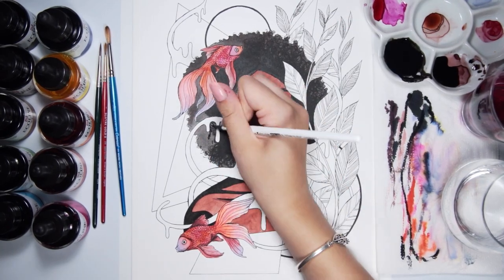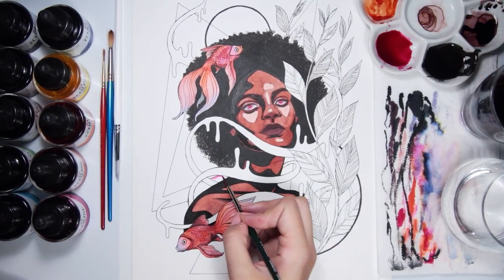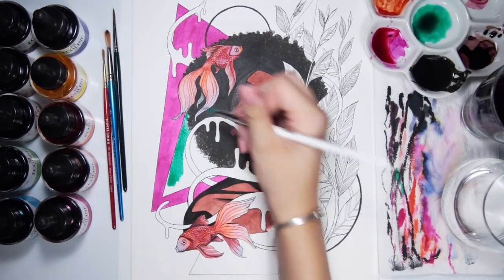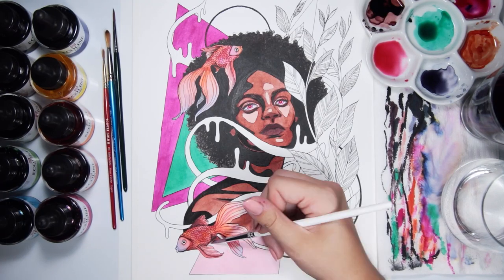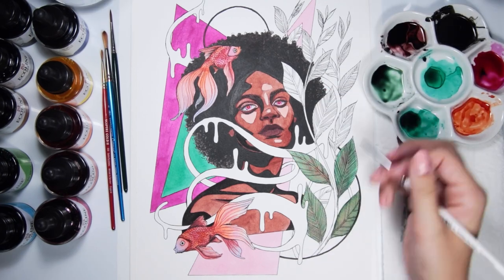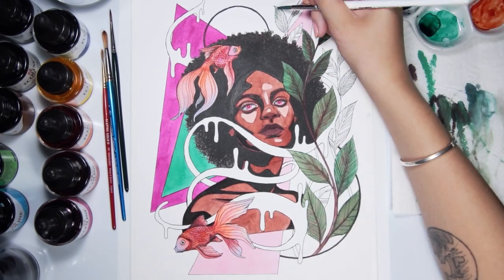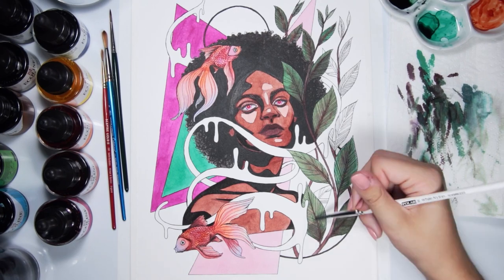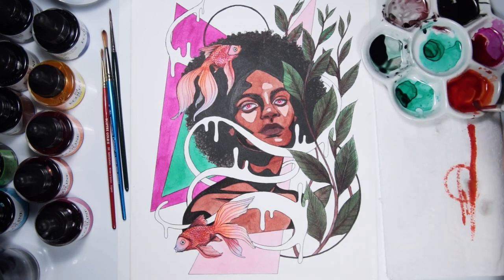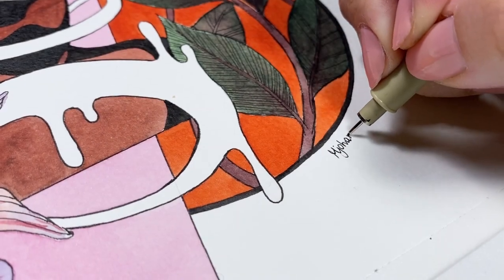My initial conclusion that these couldn't be layered turned out to not be altogether true. You can layer them — you may lift some color underneath — but if you're working in the same or a similar hue it doesn't really matter. This meant I was able to create depth and shadow in the fish, the girl's face, and the leaves. These inks produce a fairly similar effect to alcohol-based marker drawings, though with inks you can achieve watercolor-like effects, mix endless colors, and get really flat consistent color when filling large areas. I came to realize these are actually quite a diverse medium with loads of potential for an endless number of projects.